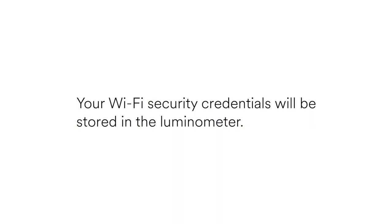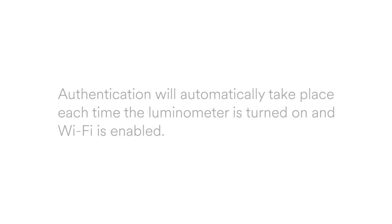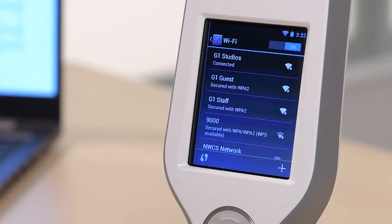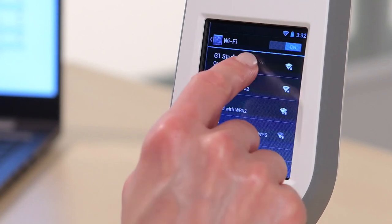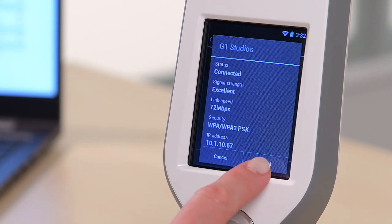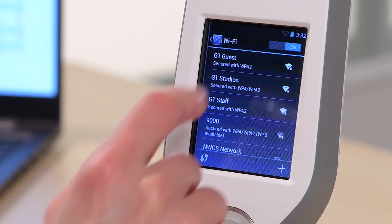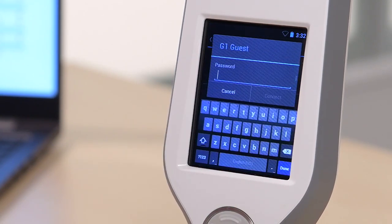Note that your Wi-Fi security credentials will be stored in the Luminometer. Authentication will automatically take place each time the Luminometer is turned on and Wi-Fi is enabled. If you wish to change the Wi-Fi network, click the network you're connected to, then click Forget. Select the new network, then enter your credentials. When you are finished, tap Connect.